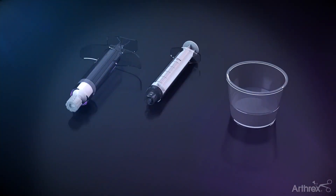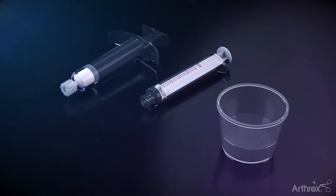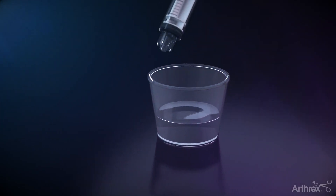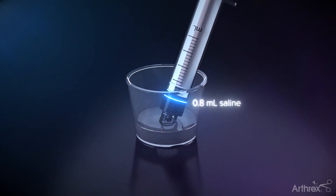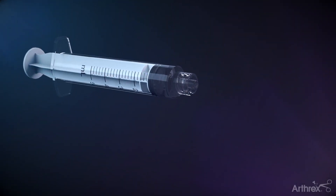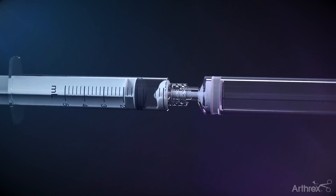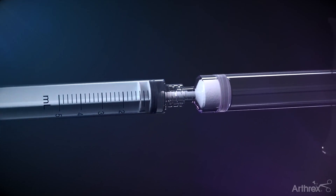When additional support to the surrounding poor quality bone is needed, Bone Sync Cement uses a mixing protocol that quickly results in an easily injectable cement. Draw 0.8 milliliters of saline into a syringe. Remove the clear cap of the Bone Sync Powder Syringe and thread the two syringes. Inject the saline into the Bone Sync Powder Syringe and mix thoroughly for 60 seconds.